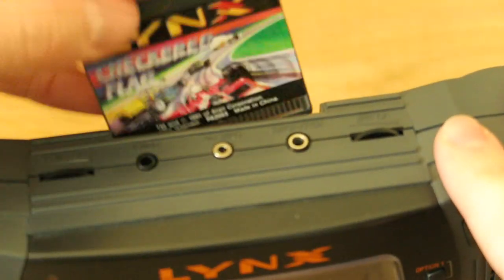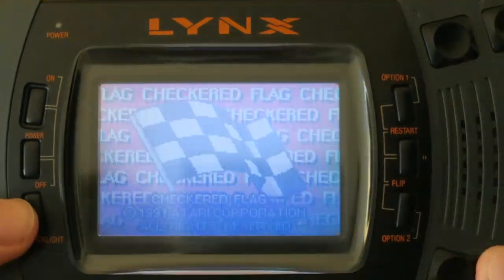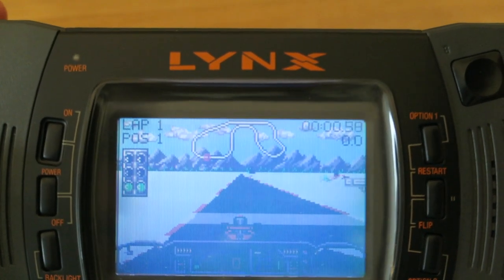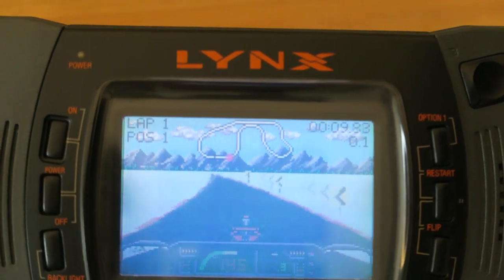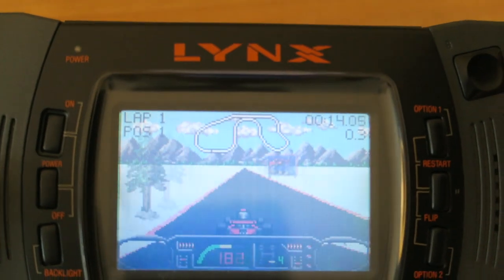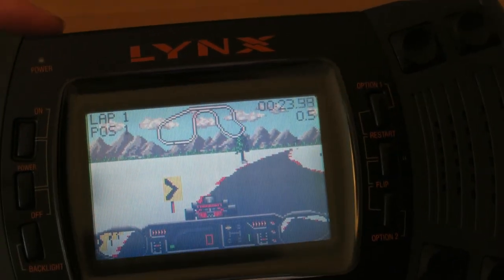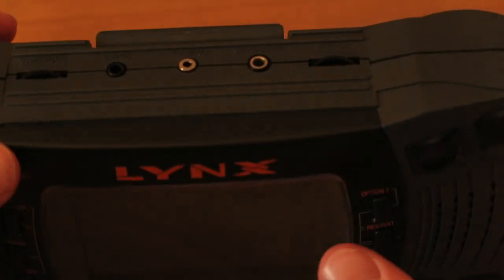And last of all we have Checkered Flag, which is a racing game — so this will appeal to my racing game fans. Looks like quite a fun game, just your standard kind of racing game. One thing I will mention on camera: the screen looks quite blue. In person it still looks blue but not as blue — I don't really know how it's making it look so blue. The colours are actually quite vibrant on here. If you've got a Nomad, the screen is very similar to the Nomad's.